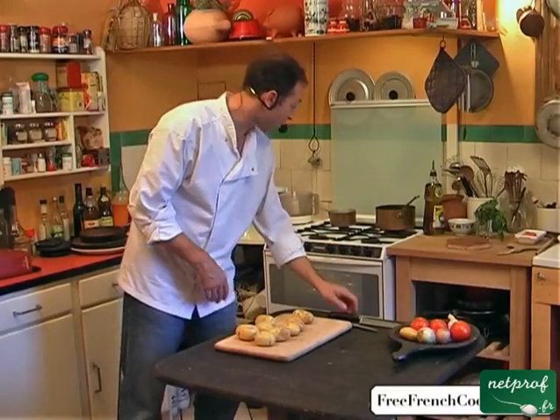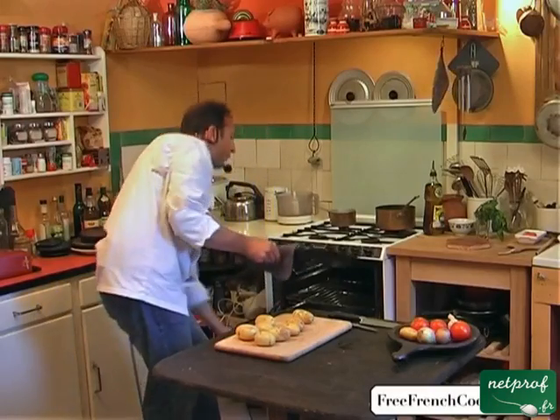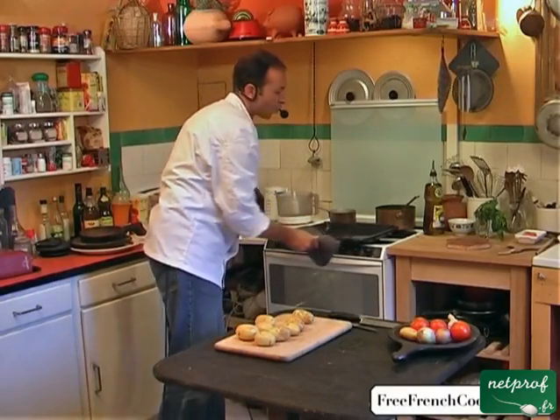They're washed and scrubbed, obviously. You'll need a drip pan or a broiler pan and a pre-heated oven at about 275 degrees Fahrenheit.